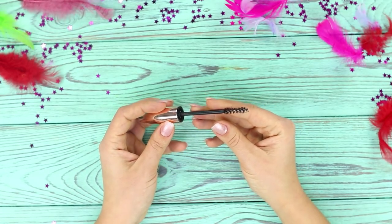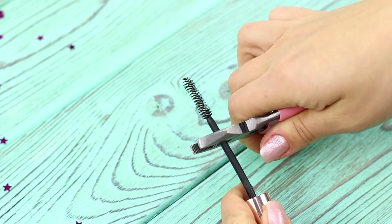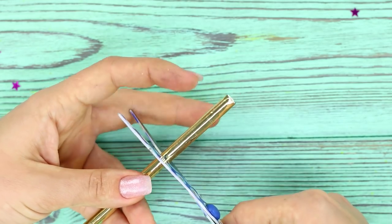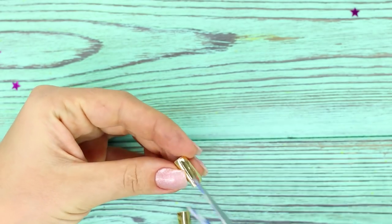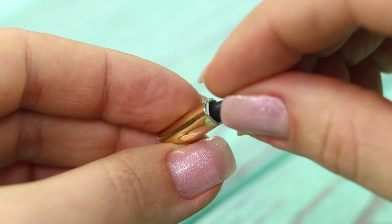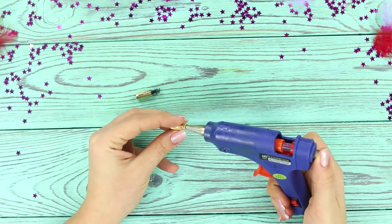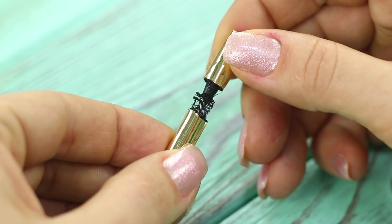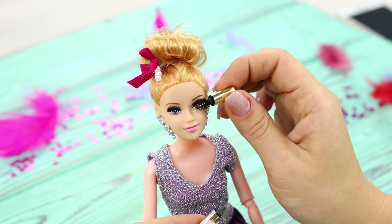Now you need a brush from an old mascara. Cut the brush with pliers and shorten it. Next, you need a golden straw from foil-coated paper — cut out pieces about this big. Squeeze out a drop of hot glue and attach the golden cap to the brush. Make a tube from the second segment of the straw, form the bottom using hot glue, and fill the tube with black paint. Toy mascara for Barbie is ready — one flutter of her eyelashes and Ken will be totally amazed!